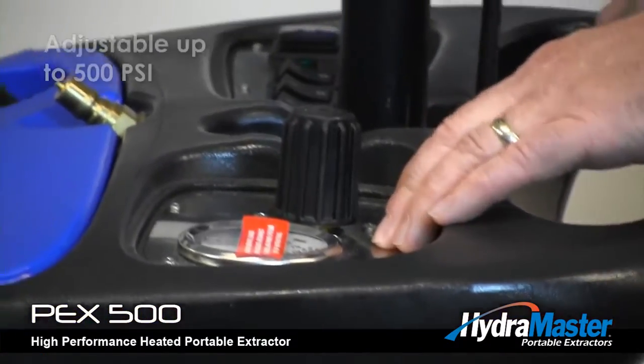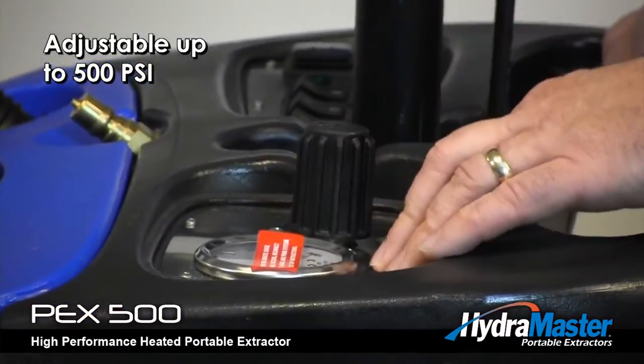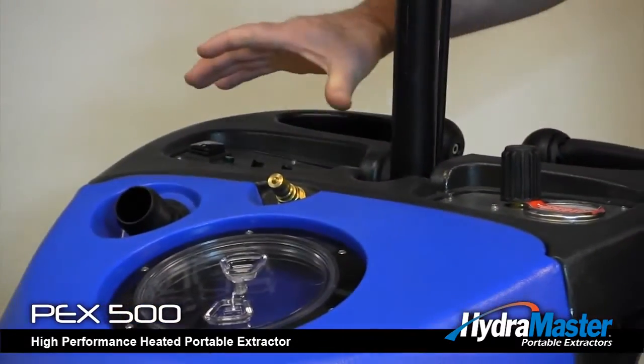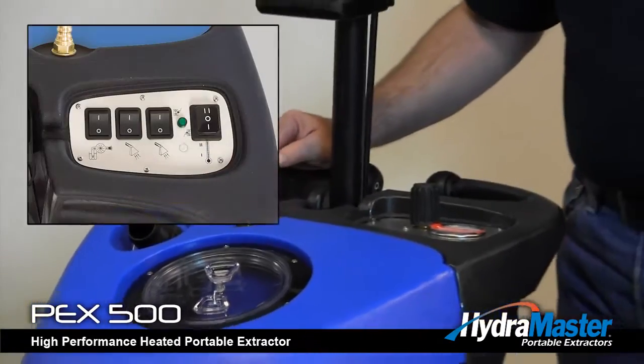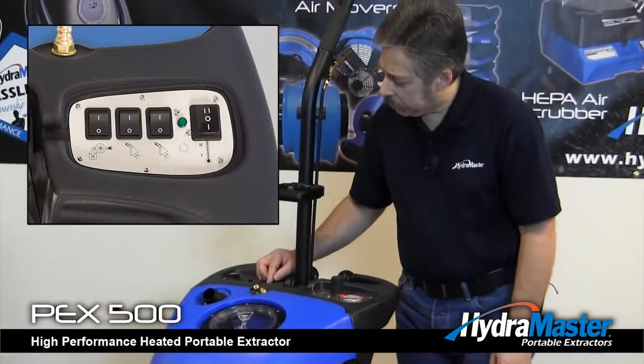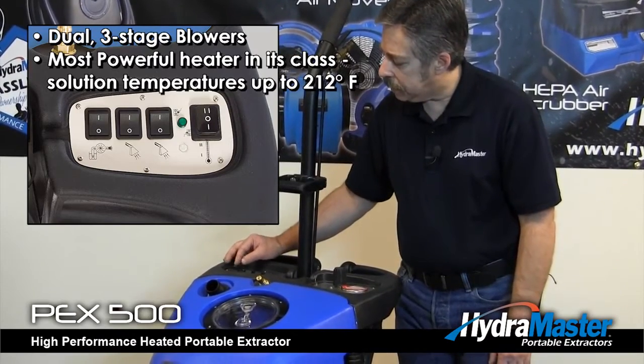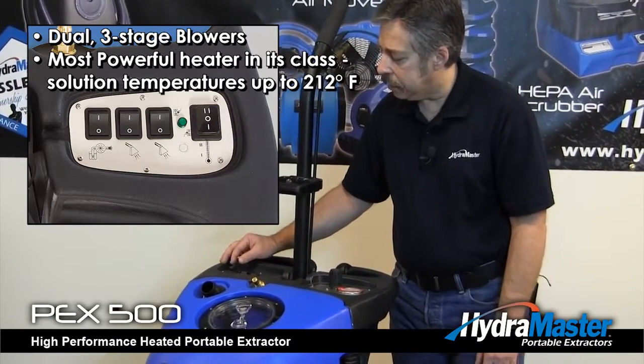It also has the unloader or pressure regulator located directly on top of the unit, along with the switch plate which has your switch for pump and independent vacuum motors so you can run one or two, and then the heat switch has a high and low setting.